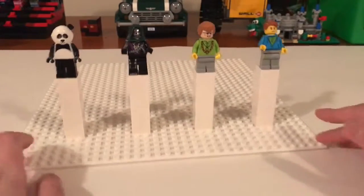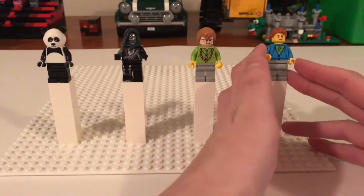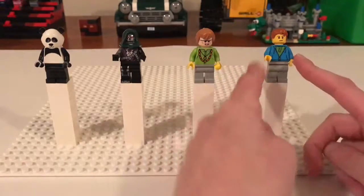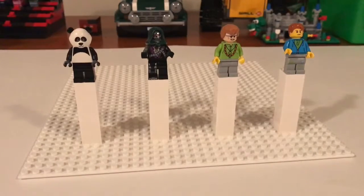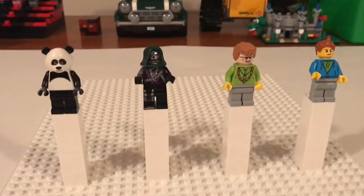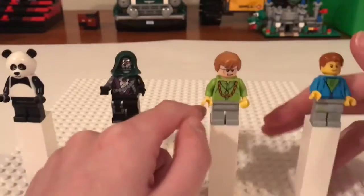This next batch is sort of crossing two different categories. This is continuing with the casual around-the-city minifigs with this guy, and then these other three are sort of just random goofy ones that I built. This could be a spirit guy, or maybe like a birthday party entertainer. This is quite obviously a robot that I built.